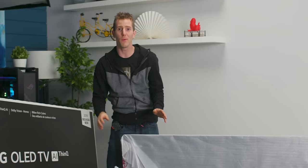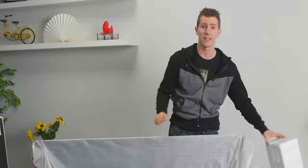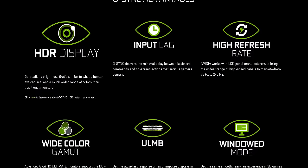We'll go through some background information. G-Sync is NVIDIA's name for the variable refresh rate gaming technology that they pioneered, which reduces visual anomalies like tearing, stuttering, and lag, allowing games to look their best and feel super responsive.